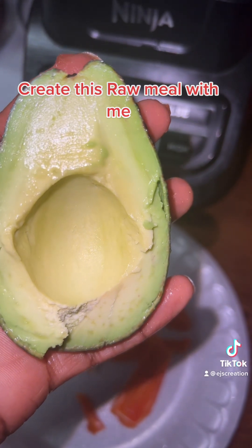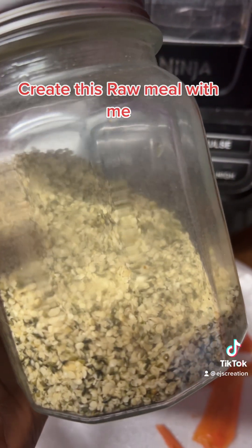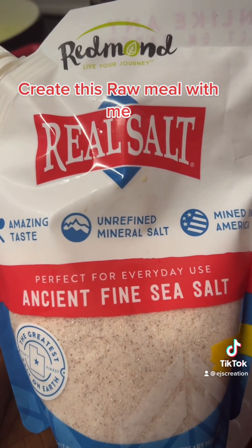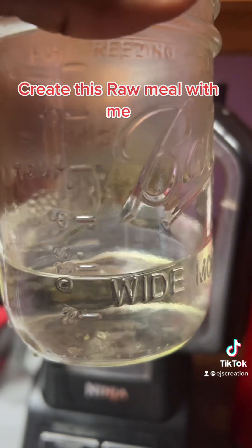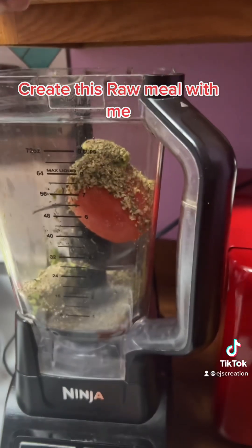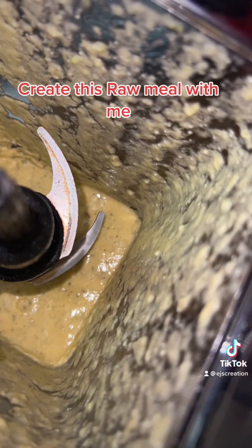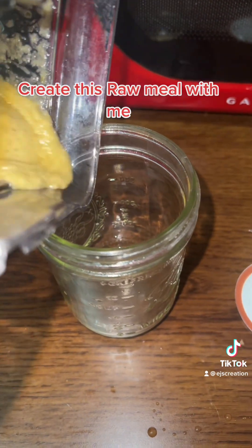Now I'm going to place the tomato in my blender. I'm going to add half an avocado, half a cup of hemp seeds, Italian seasoning, and some salt. Since I don't have any broth, I added two ounces of water. I blended it and poured it out — this is going to be my sauce.